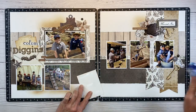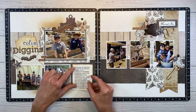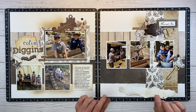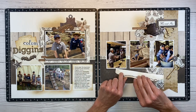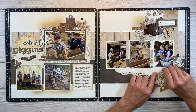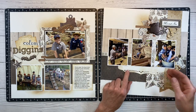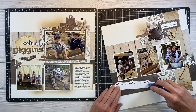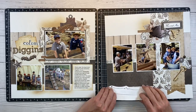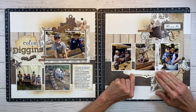I typed my journaling on the printer, inked up the edges, and I'm going to put it right into this little spot. I also found a die cut piece from the workshop and I'm setting it underneath these photos to give them a kind of shelf to sit on and anchor them together — I like the way that looks. I'll sneak some tape in there and get it secured down into place.